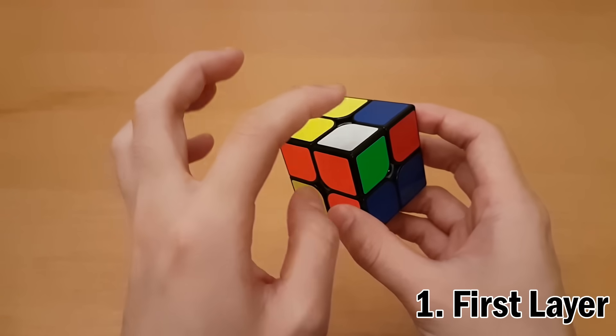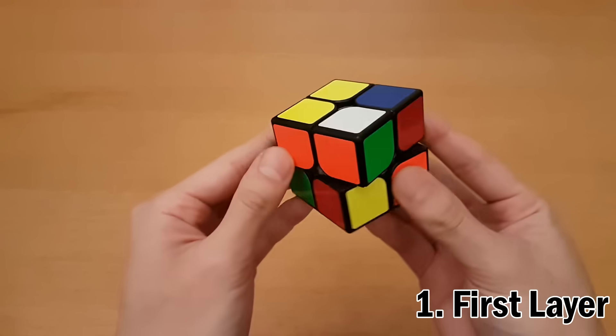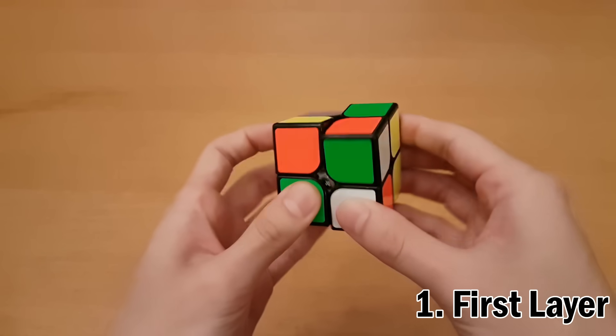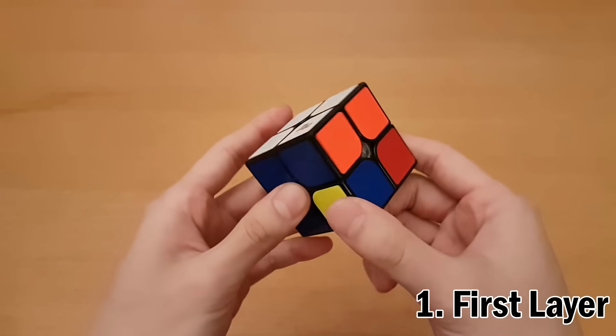For the last piece, we find the white piece in the top layer — it's got orange and green. There's only one last spot for it, so we just move it into position and repeat the four moves until it's in there. And there we go — there's the first layer.